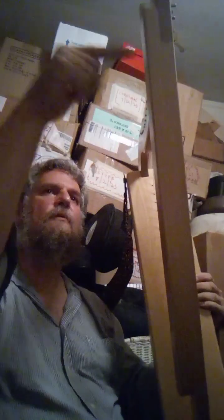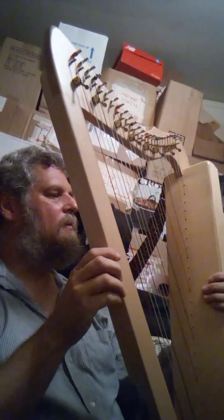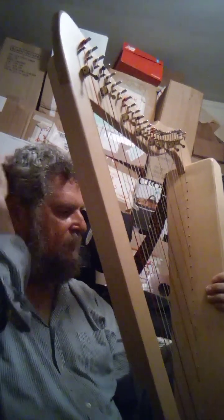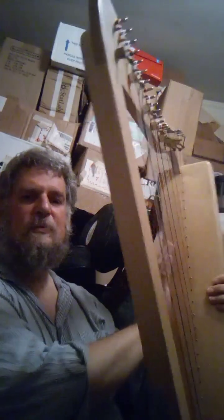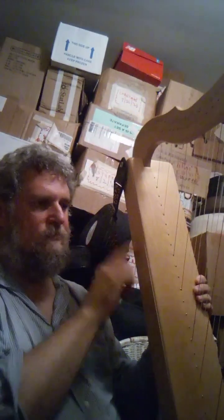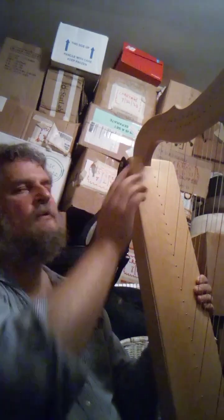But in the fourth version they took this and flipped it around to this side, so this side would be over here. I'm trying to think if there's anything else — I think maybe the sound box might be a little skinnier on the fourth one. This one is kind of like the older first two versions.